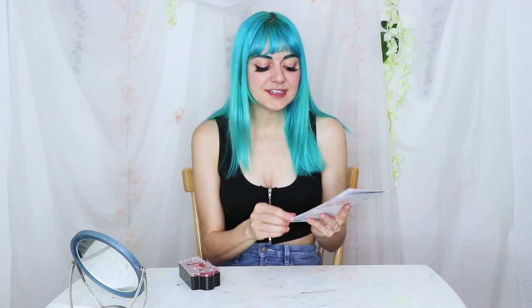Before we get into makeup, I just want to show you in action how the fangs are molded. There are detailed instructions included with the fangs, which you should absolutely read before doing it, but I just wanted to show you how it works.